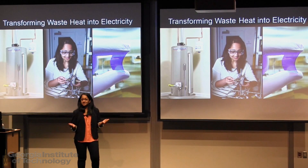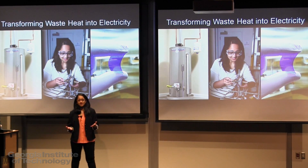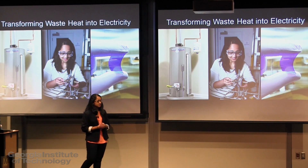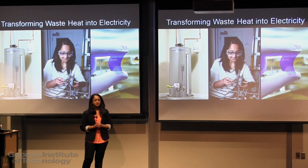We all agree that waste is bad, and yet over 60% of energy is dumped into the environment as waste heat. Most of this is at low temperatures, such as the pipe on your water heater at home or the tailpipe of your car.